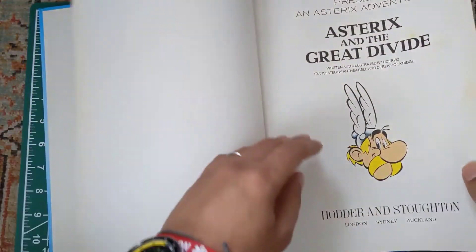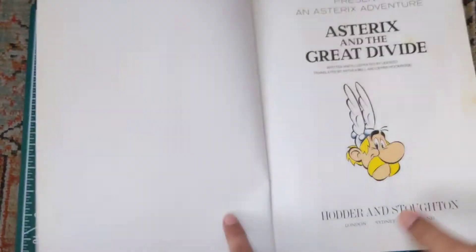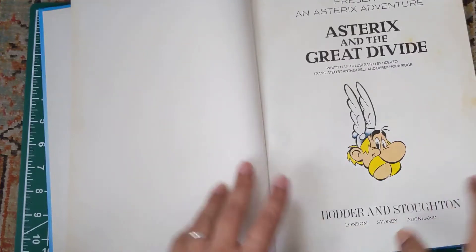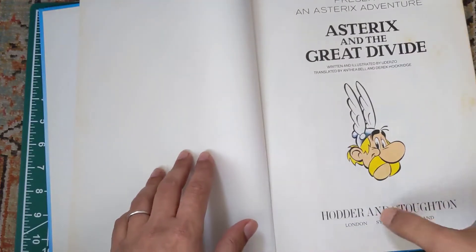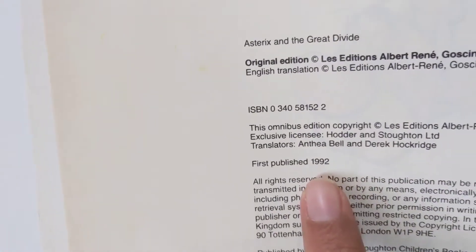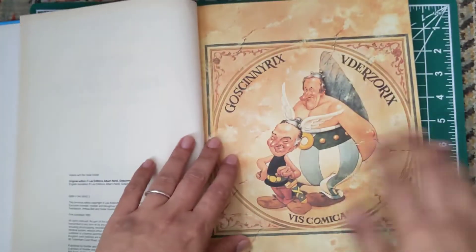Let's check out the publication year of this book. By the way, this is a publication of London, Sydney, and Auckland — so England, Australia, and New Zealand. First published 1992. That's not bad — a 30-year-old comic. Not bad at all.